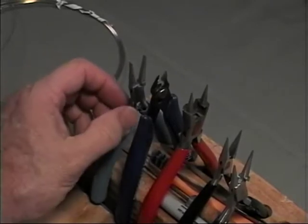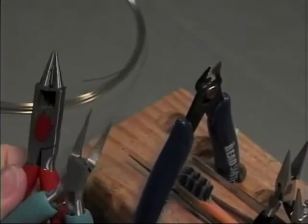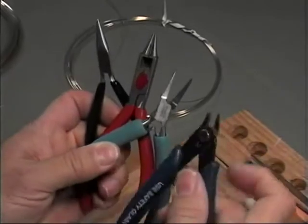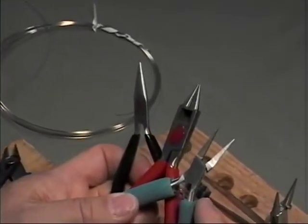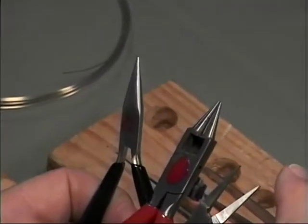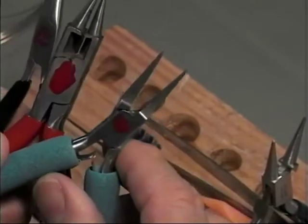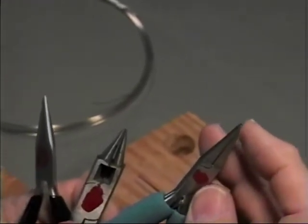The essential set of pliers are the flat nose, the round nose, chain nose, and what most people in wire art call flush cutters. They all need to have some common characteristics: the jaw length from the hinge to the end needs to be an inch to an inch and a quarter. They all need to be light-tight at the end when you hold them up to the light. The chain nose, flat nose, and round nose all need to come together, and when closed, they need to come to a point not more than about a sixteenth of an inch.